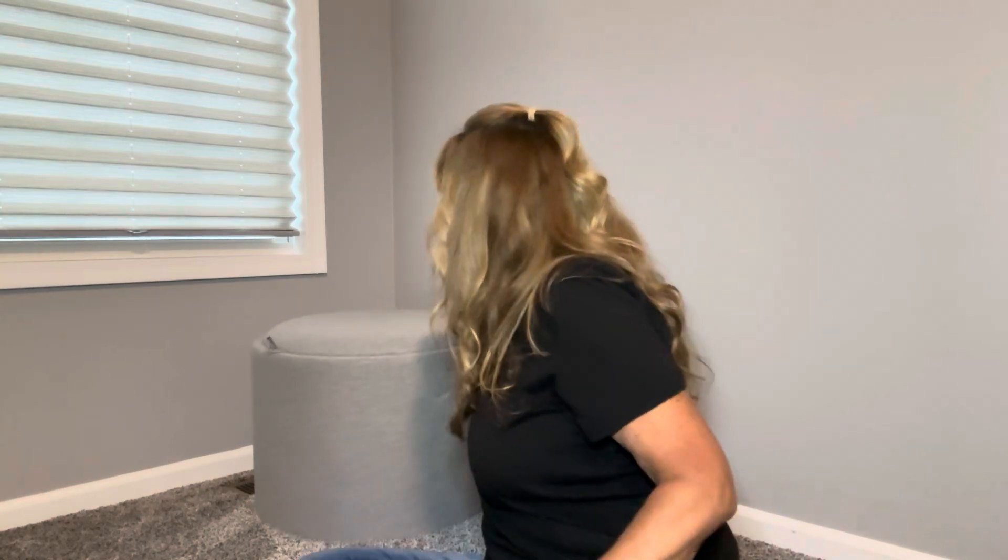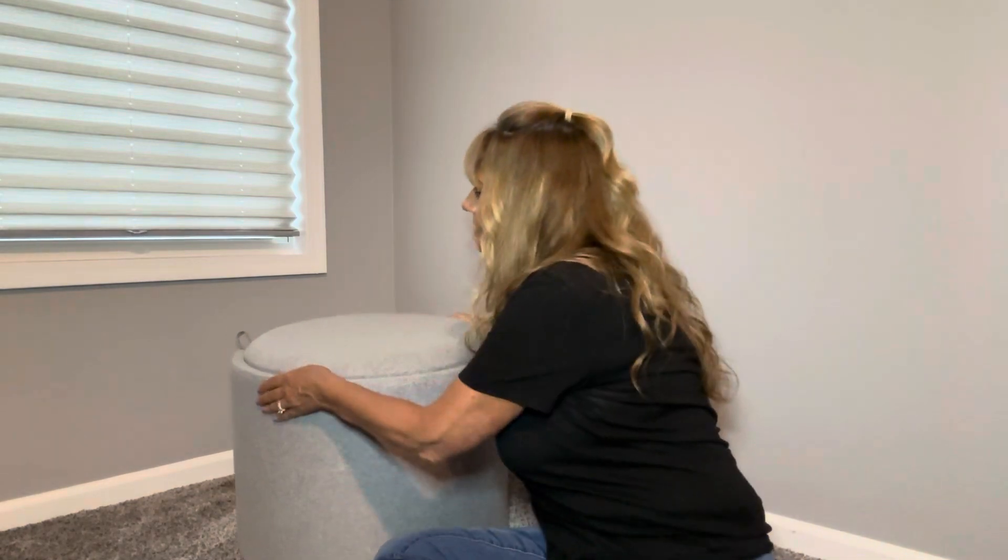Now I know it looks kind of small to you guys probably, but it's actually a decent size. Remember, when you're dealing with ottomans, they are actually a little bit lower than a traditional chair because when you're sitting on a recliner or on a couch, you want to put your feet on the ottoman. This ottoman can hold weight up to 264 pounds. The measurements are approximately 16 inches by 22 inches across, and I actually got my measuring tape out and it did in fact reach those measurements. So let me pull it a little closer to you.